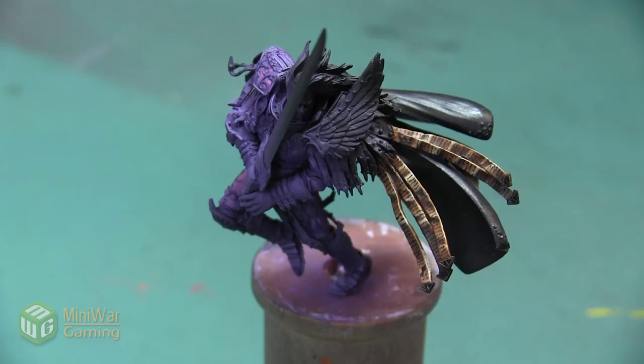Hey folks, Janine from Mini Wargaming here with another how-to video. In this video we are going to continue work on this Primarch Fulgrim mini and we are going to paint the bright red cloak. As always, if you have suggestions for something you'd like to see in a future how-to video, please leave them down below in the comments.